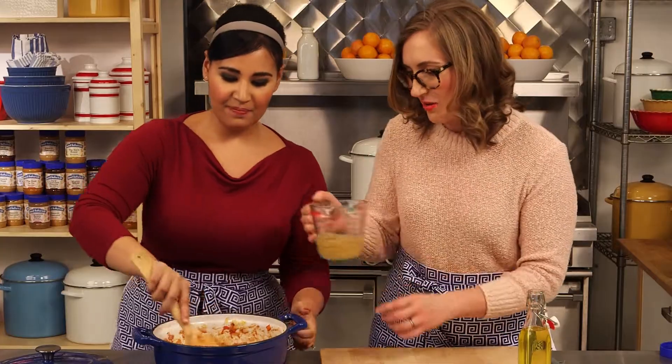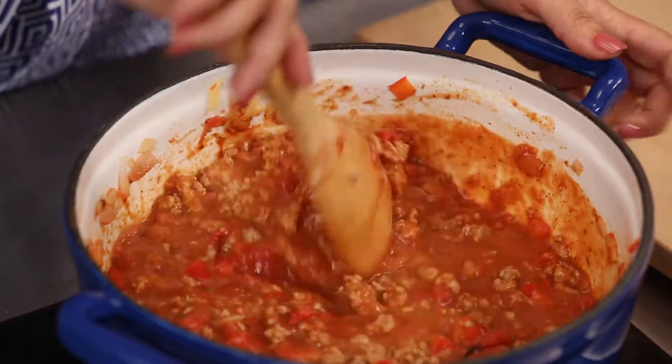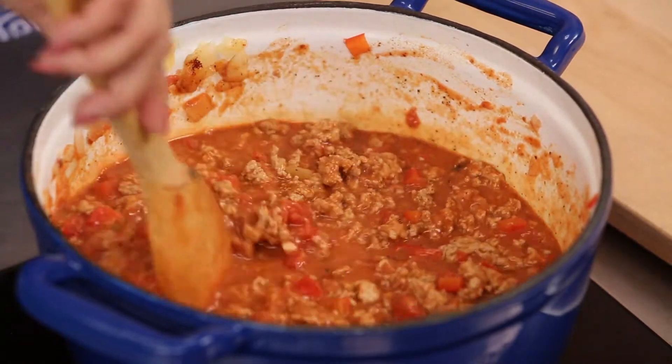Now, let me add that chicken broth. I'm just going to pour that in — it just thins it out a little bit. So we add a teaspoon of salt and a teaspoon of pepper. We're going to bring this to a boil and then lower it to a simmer, and just let it simmer gently for about an hour. You can stir it occasionally — no need to babysit it.